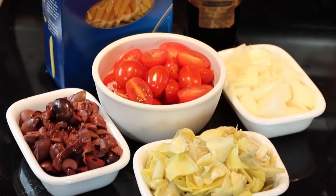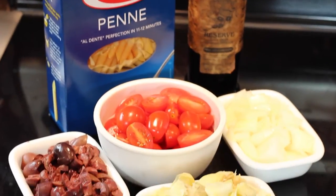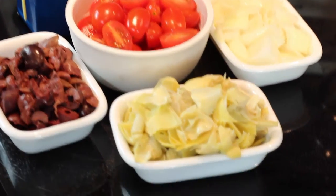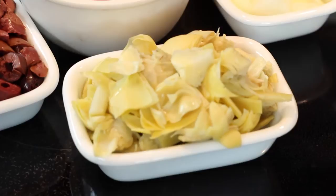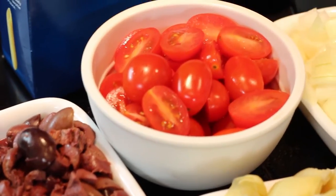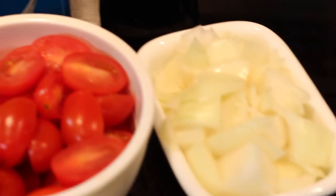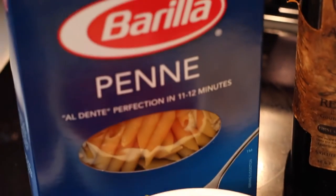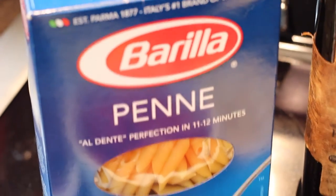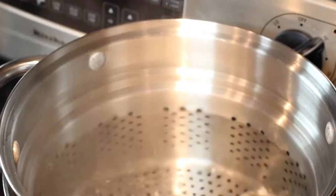We have all of our ingredients ready, and as you can see, there are only a handful. Let's take a look at what we have here. We have marinated artichokes, kalamata olives that have been pitted and halved, grape tomatoes sliced in half, and we also have chopped onion. Penne pasta, of course, and we also have olive oil. Our water's boiling, so let's get our pasta in.